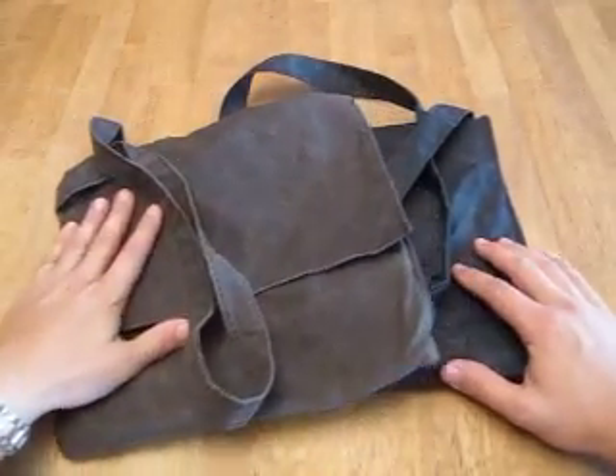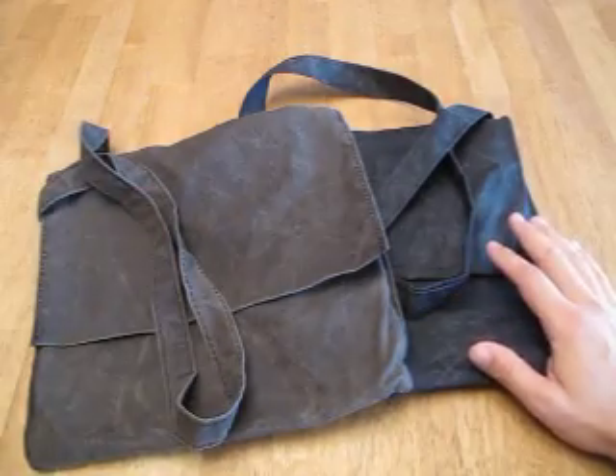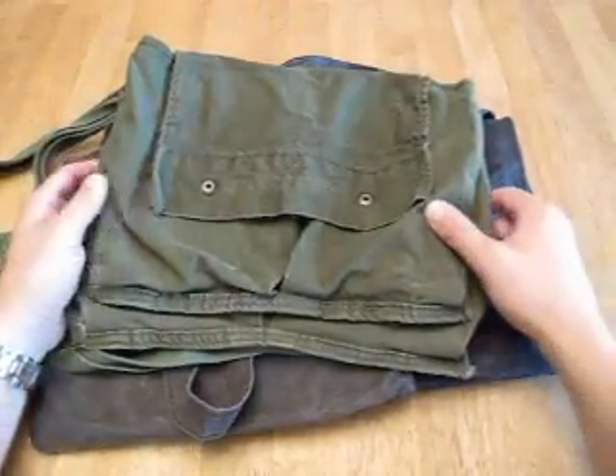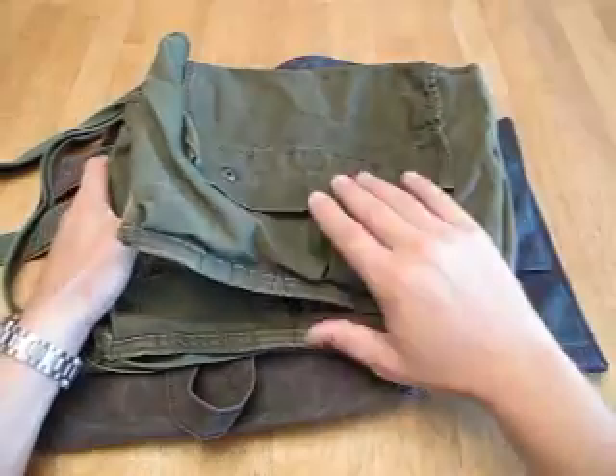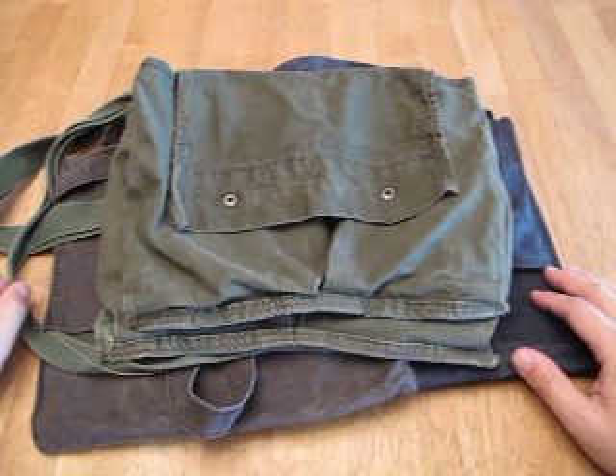Hope you enjoyed this video. Maybe it gave you some ideas of how you can make a haversack of your own. Or if you're just looking for an inexpensive option, hit your surplus store and pick up an old claymore bag. Thanks for watching — be safe out there and enjoy your adventures.